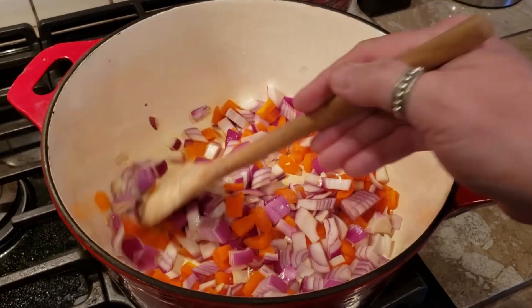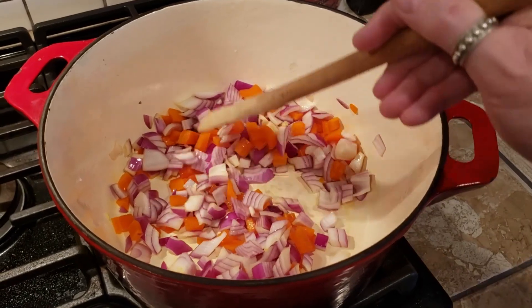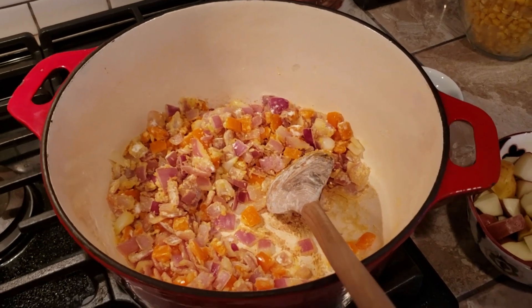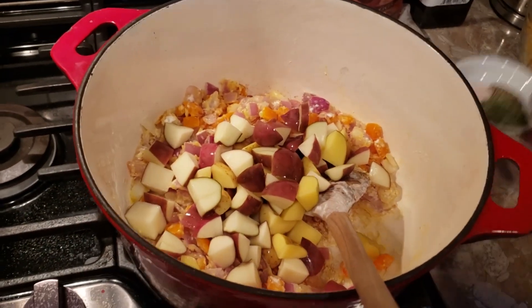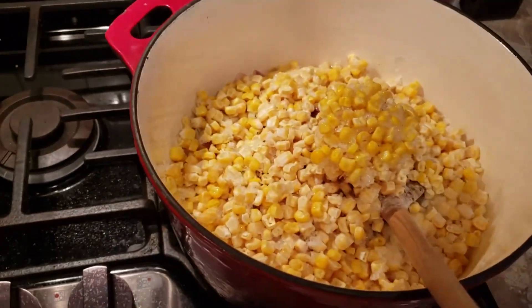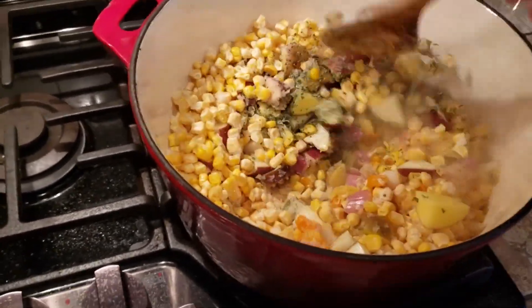You want to sauté these until they're nice and soft — I would say three or four minutes, maybe five. After that is cooked for a while, you're going to add in your potatoes, your seasonings, and your corn. You're going to stir to blend.